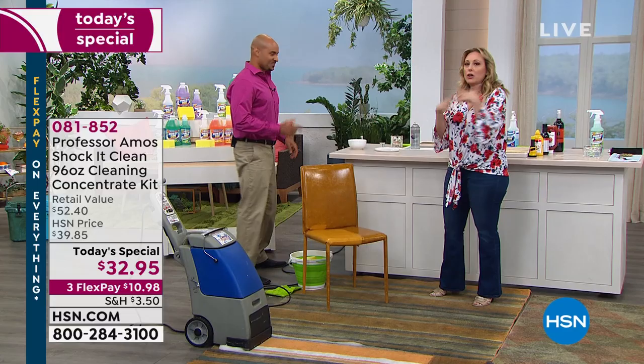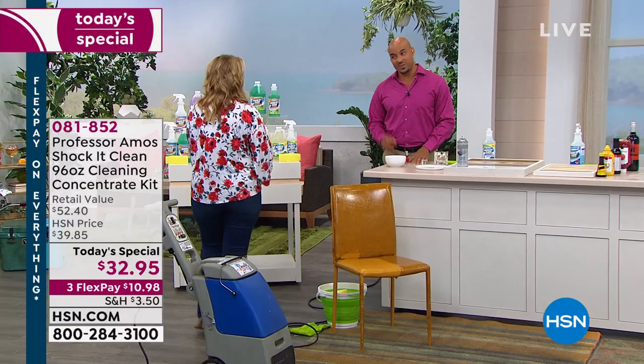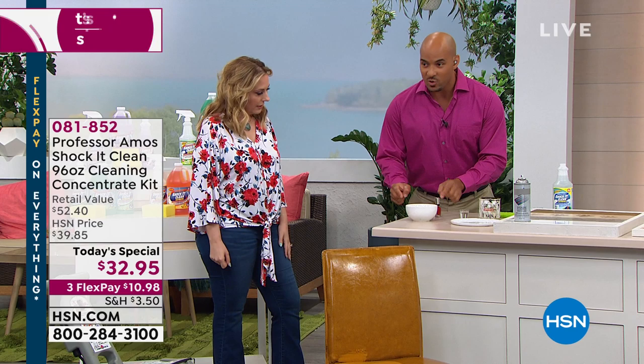No bleach, no ammonia, no soap — very important when it comes to cleaning. What is doing all the work? Cleaning on a molecular level. The proprietary formula attacks the molecular structure. So if it gets rid of the stain and the smell, it's breaking down the whole molecular structure.